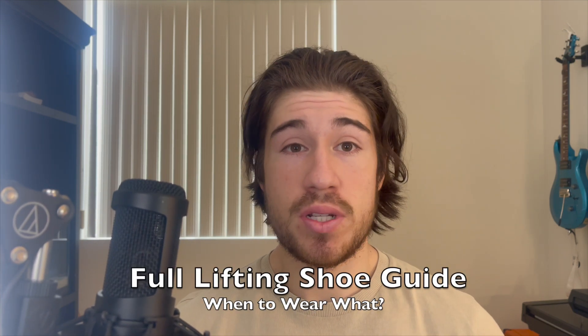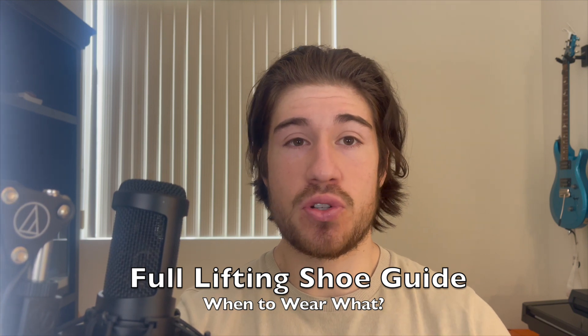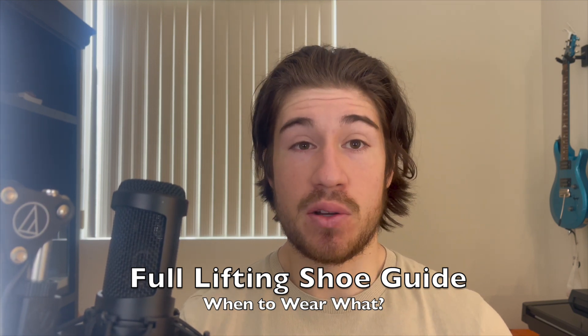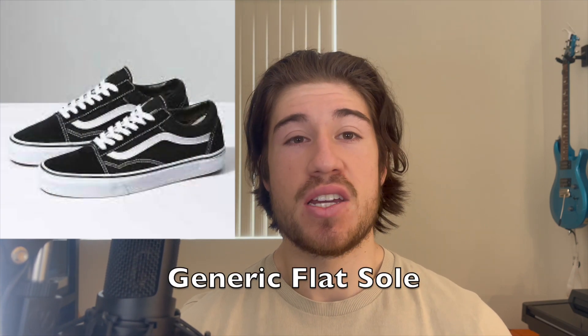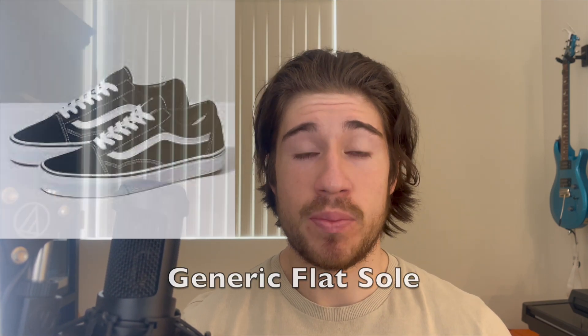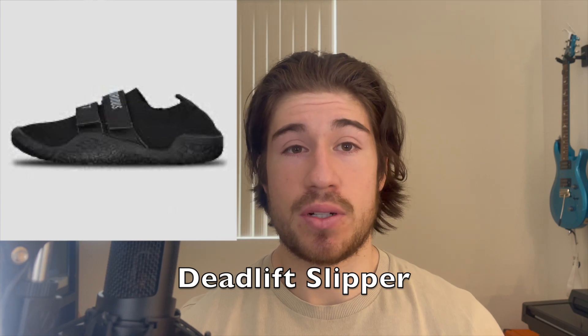Today we're going to be talking about shoes, and specifically what exercises you should use which shoe for and why does it matter. We'll be going over generic flat soles like Converse and Vans, athletic shoes, squat shoes (heeled shoes), and deadlift slippers.